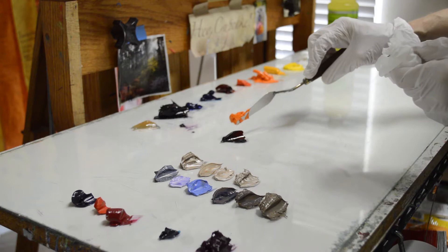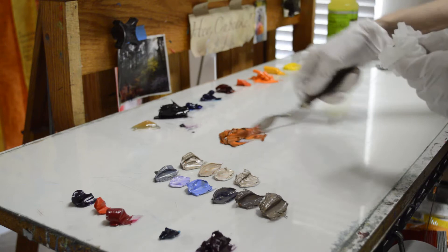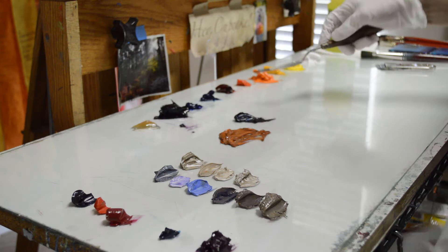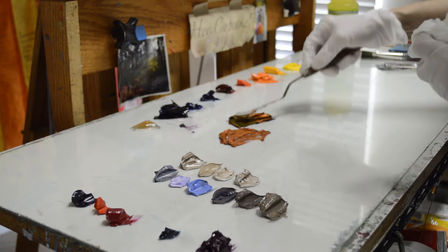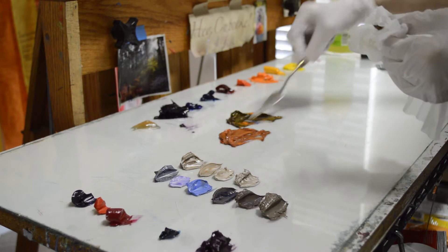I've used a mixture of mud — alizarin crimson plus ultramarine blue — and I'm adding in some cadmium orange. See, that makes a nice rich brown. Now I'm going to add a little phthalo blue plus the orange. That makes a little different brown. A little more orange. I want it darker, so I'm going to add a little alizarin crimson. I just kind of add colors to make the hue that I want. So that's a little bit darker.